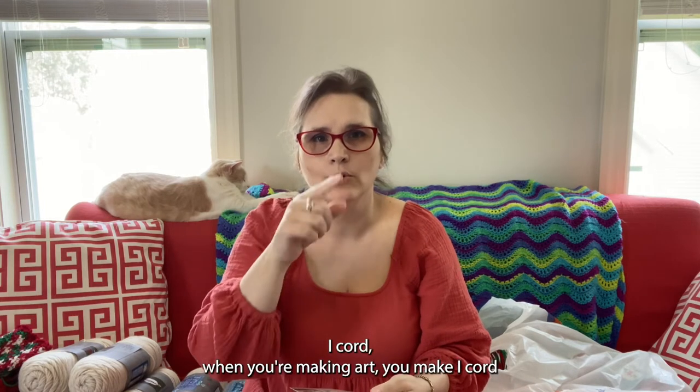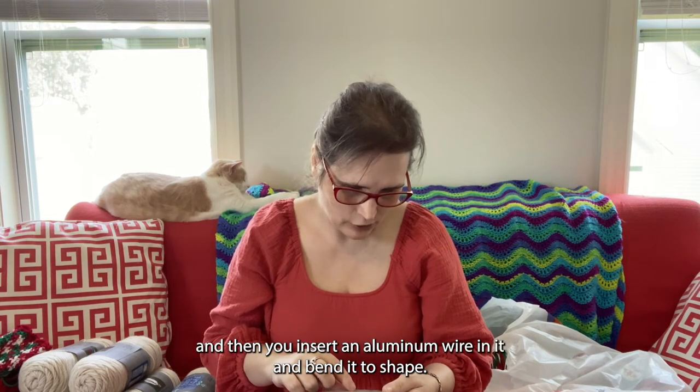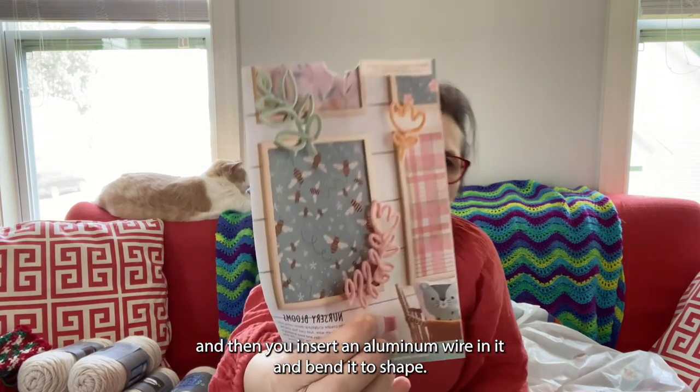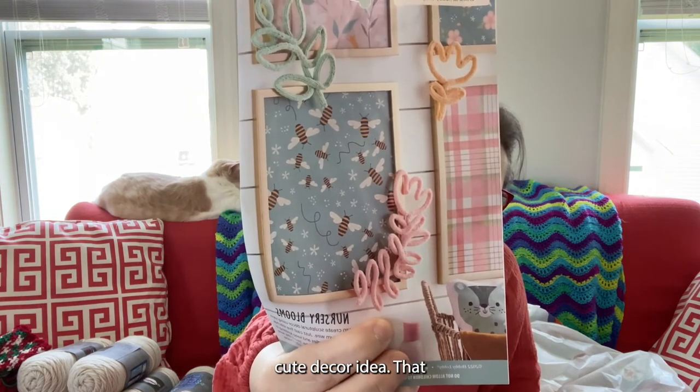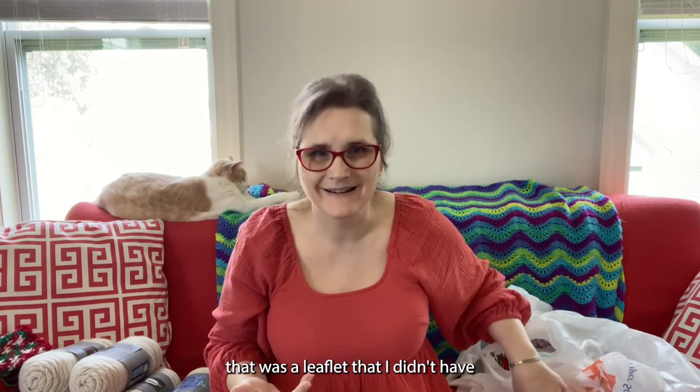Then there's sculptural decor using yarn and aluminum wire. Basically you make i-cord, insert an aluminum wire in it, and bend it to shape. That's a cute decor idea — and that was a leaflet I didn't have.